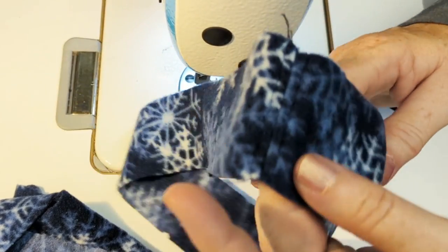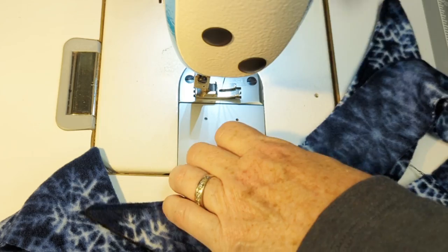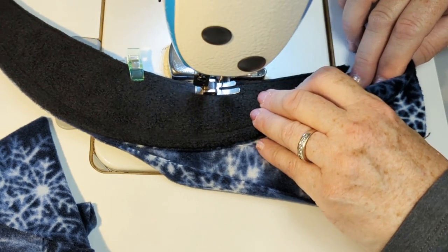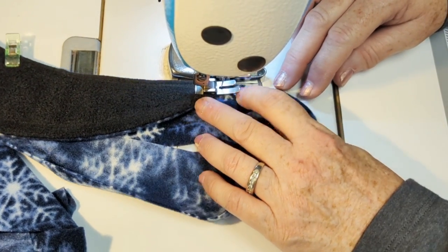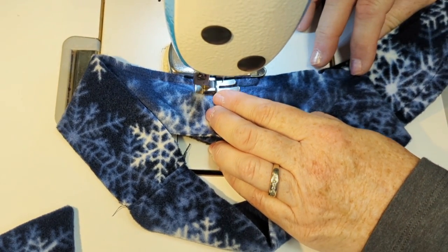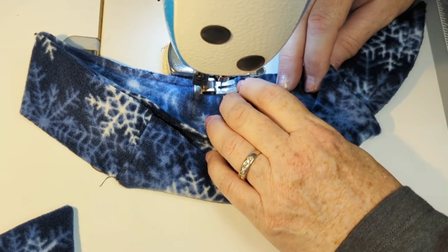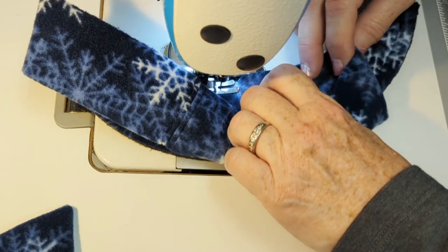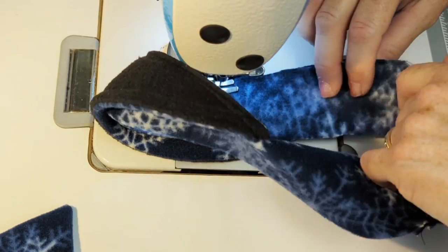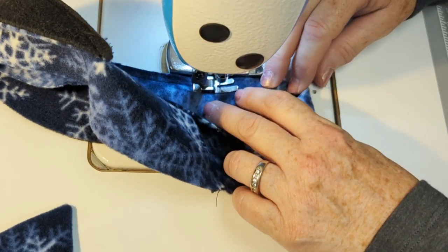The smaller piece goes on top of the visor, so I sew it onto the visor first. I clip it at the center notches to start, and place the visor on top and the smaller piece on the bottom, because the visor already has four layers of sewing — that helps prevent it from stretching out of shape. I start in the middle and sew out to one edge, then come back and do the other side. I'm using a narrow seam just to tack it on, being careful not to stretch the insert piece.